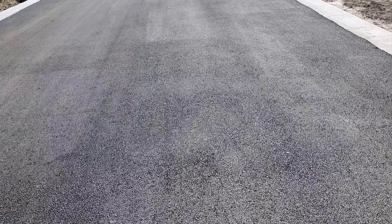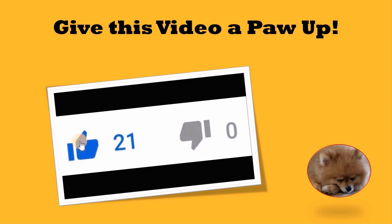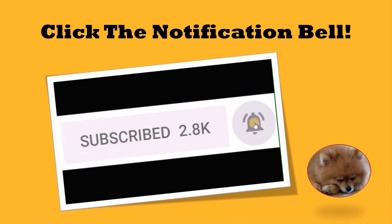I hope you enjoyed the video. Please like and subscribe to the channel so you will be notified when a new video is released. Have a great day.